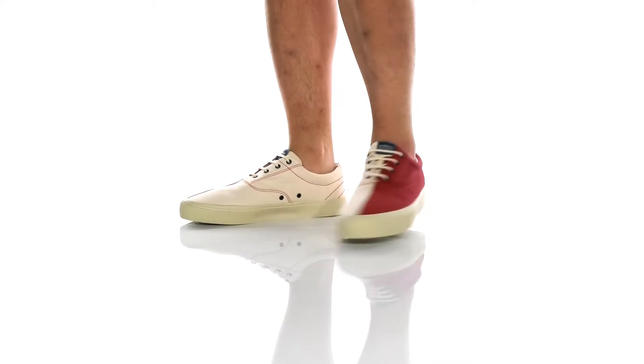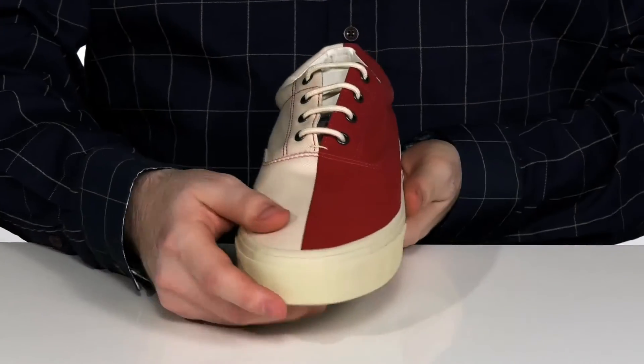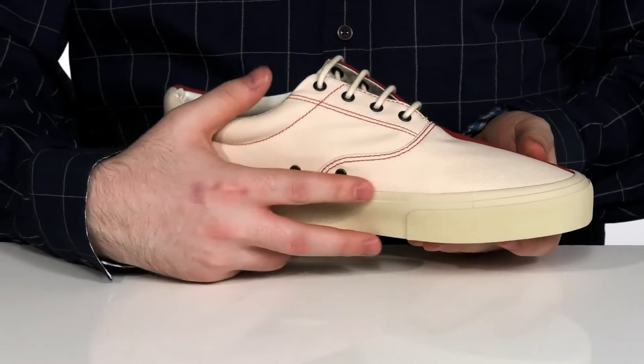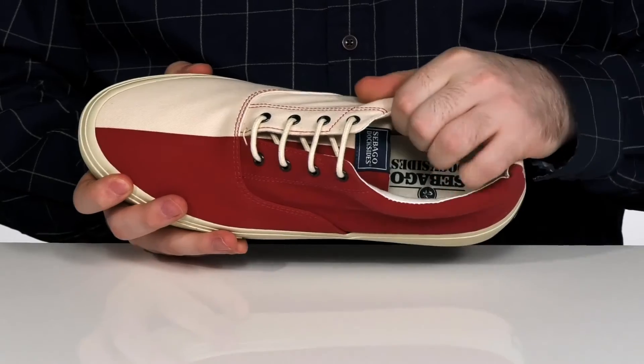These boating shoes have a canvas upper with an eye-catching contrast coloring. It's got a traditional lace-up with metal eyelets for a secure fit, with two holes in the side to keep it nice and breathable. The inside lining is also canvas with a lot of padding on the collar to hug your foot.